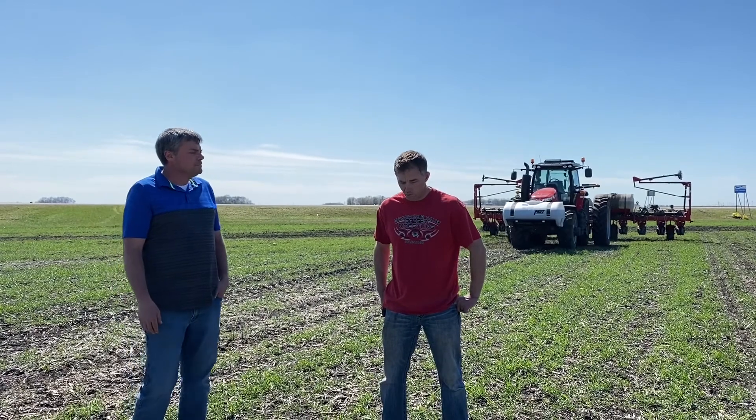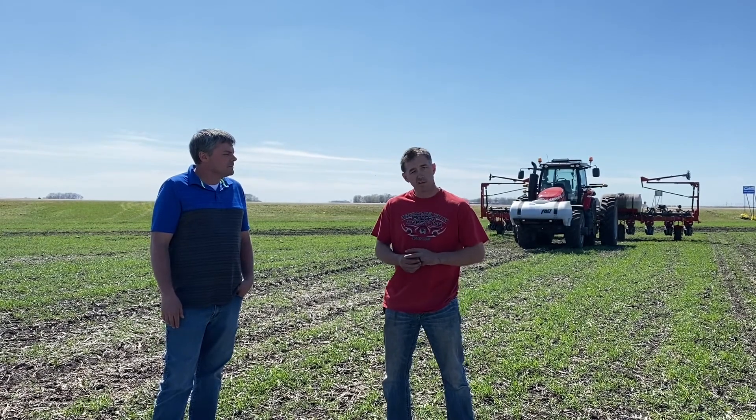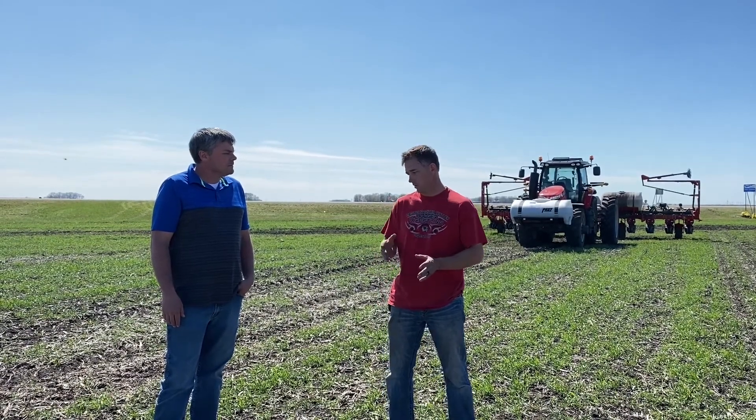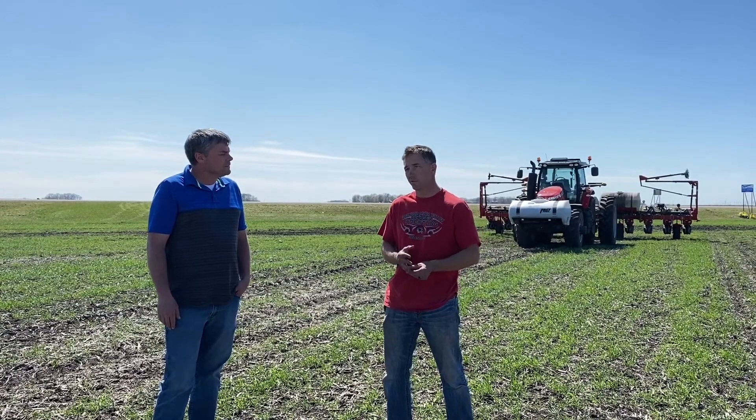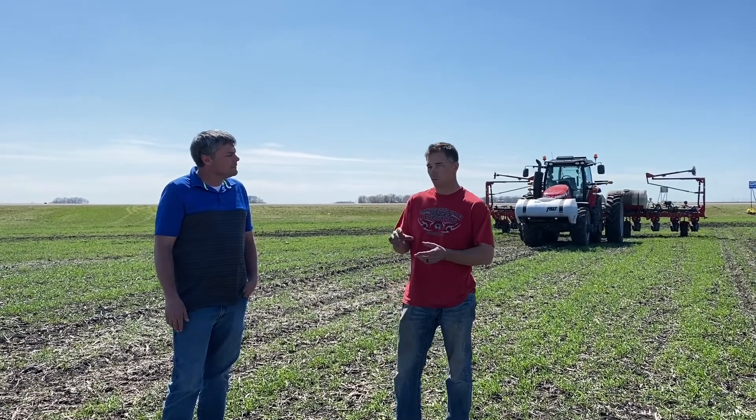Most of our soybeans are for seed production for the seed company, and we grow some very early maturity soybeans. Our bean harvest is earlier than normal, which gives us a great window to get some covers established. These were probably harvested the 15th to 20th of September. We've got a vertical tillage tool with a Valmar seeder on it — we seeded this about an inch deep, just enough to incorporate the seed. That's how we seeded it.